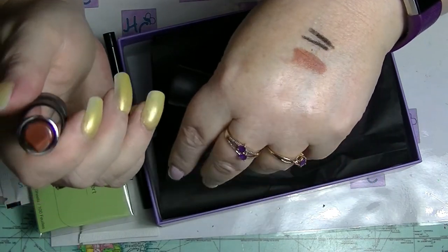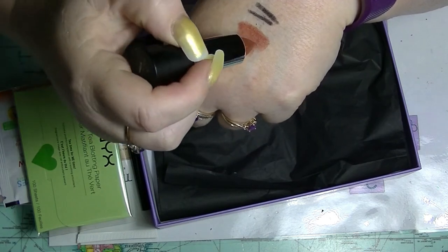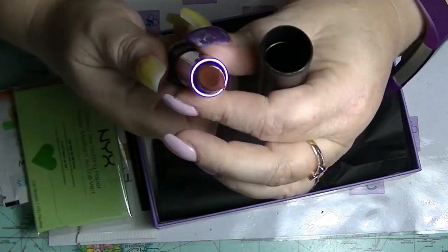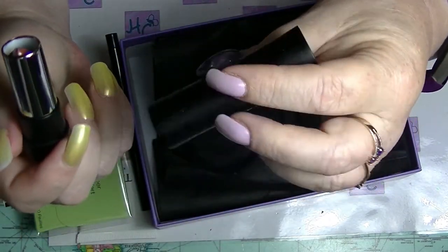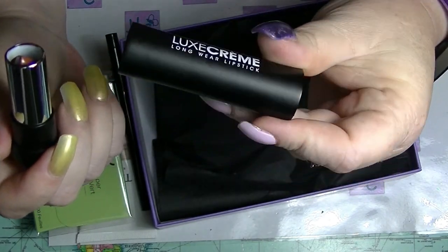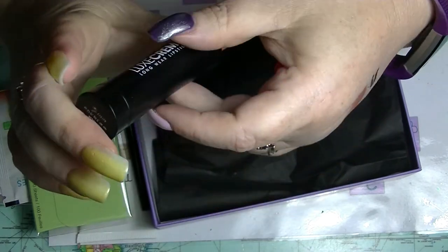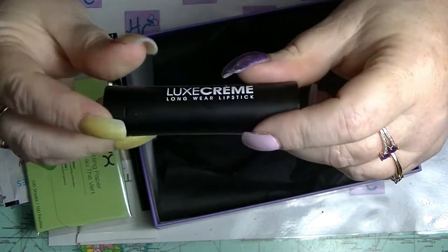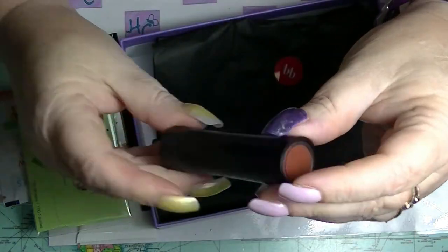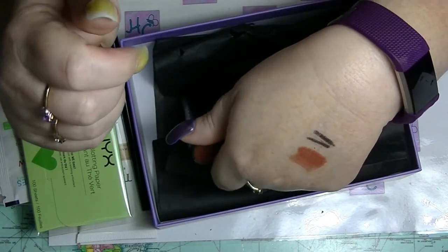It feels okay. It's not super pigmented — it's actually quite sheer. You'd have to build it up for real colour payoff. If you had dark lips, they'd come straight through that. The packaging is terrible — it's got little marks all over it just from touching it with my hands. It does snap together with a nice tight hold, so it probably wouldn't come undone in your handbag, which is good. But I certainly don't think it's worth $17.